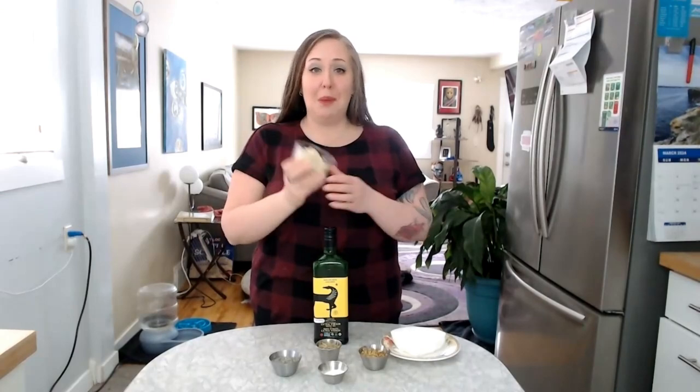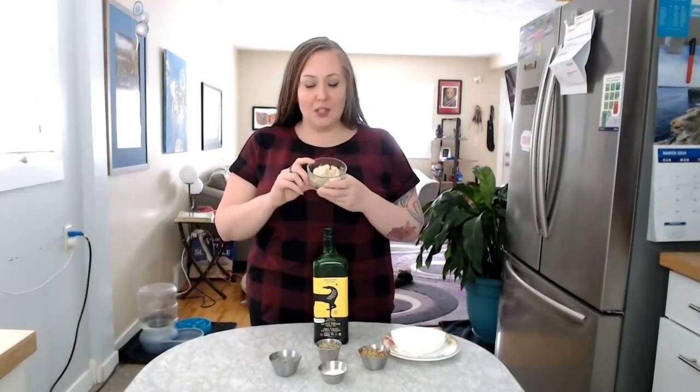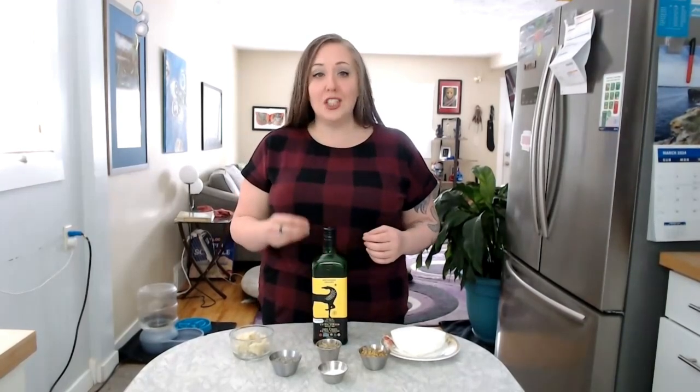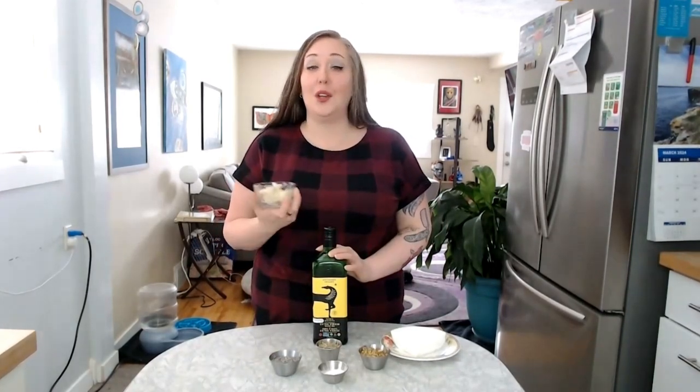Now let's talk about shea butter — specifically unrefined or unprocessed shea butter. Because once you process it, it starts to lose some of its essential nutrients. Raw shea butter is packed with vitamins and nutrients that your skin loves. It is the fat extracted from the nut of the shea tree. Although technically it is a tree nut, it is really, really low in the proteins that trigger an allergic reaction to tree nuts, because allergens are made up of proteins and shea butter is made up entirely of fat — there have actually been no known reports of any allergies from using shea butter. It is also non-comedogenic, which means it is not going to clog your pores.